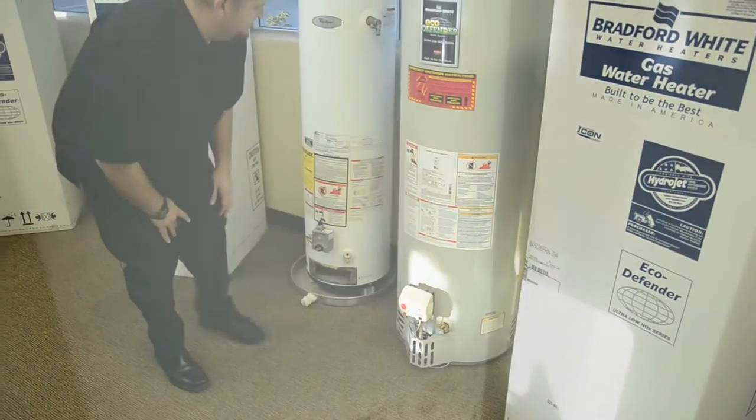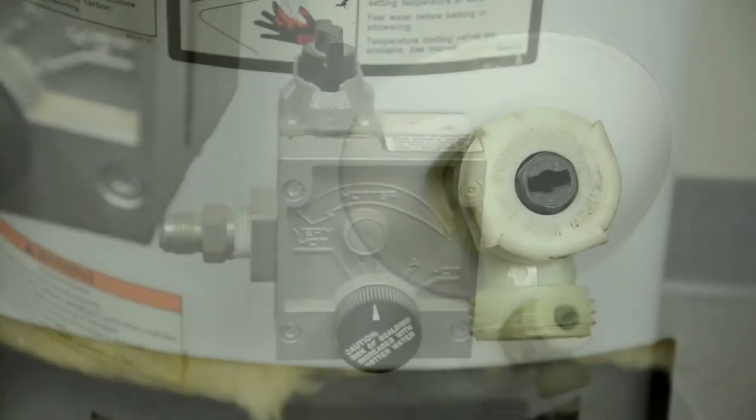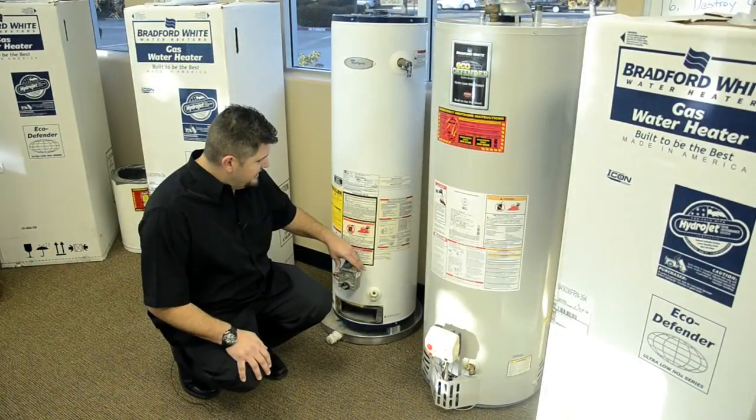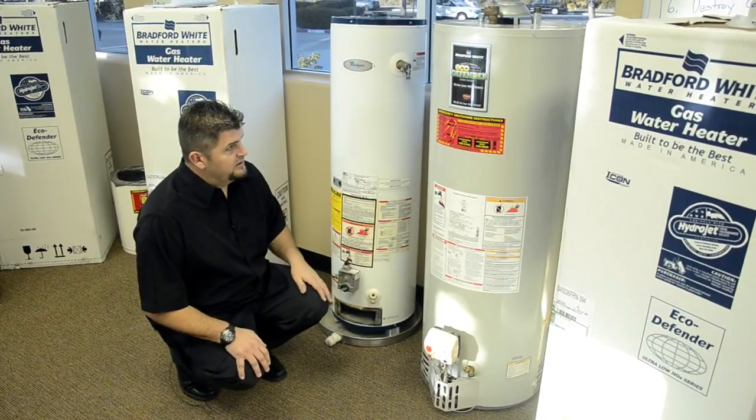This other brand over here has a plastic hose bib and an old White Rogers thermostat — not very intelligent and not very efficient. As you can tell, you can see the difference between the two brands.